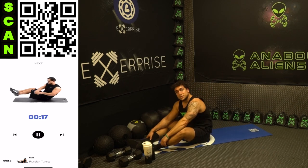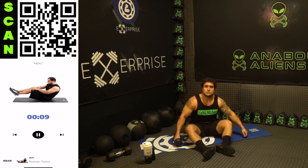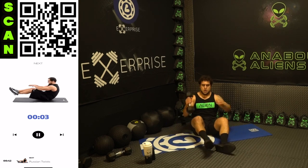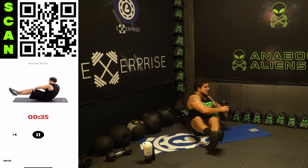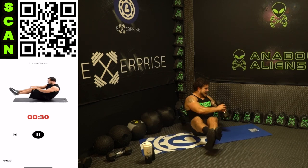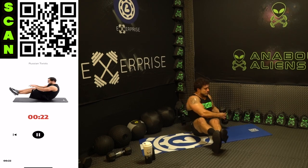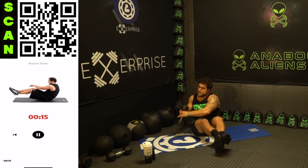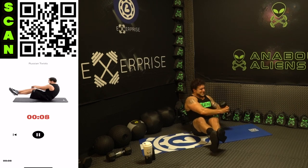Catch that breath — we got one exercise to go: the Russian twist, touching side to side. If you feel up to it aliens, grab your dumbbell and add some weight. Three, two, one — touch side to side. Really rotate that upper body, feel those obliques engage every rep. Drive that elbow back and in, feel that rotation. Touch the dumbbell to the ground on each side — last exercise. If you need to, you can modify with your feet on the ground — everyone starts somewhere. You versus you. We're almost done, come on.